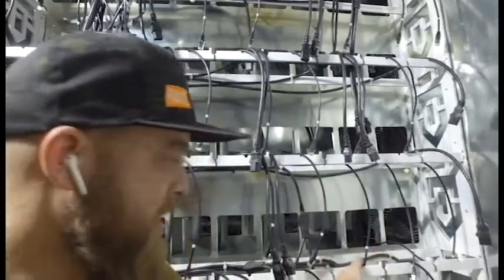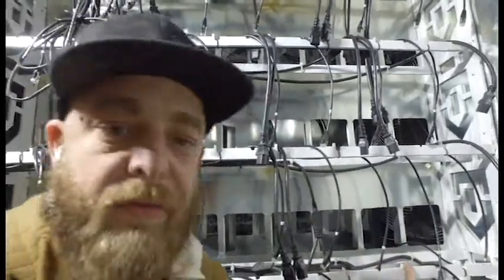You can see the racks — all custom CNC cut, so there's a spot for each one of the cables. Everything's got its own little spot: ethernet sits here, power cords sit there, and there's ample room for the miner to sit on top of that.